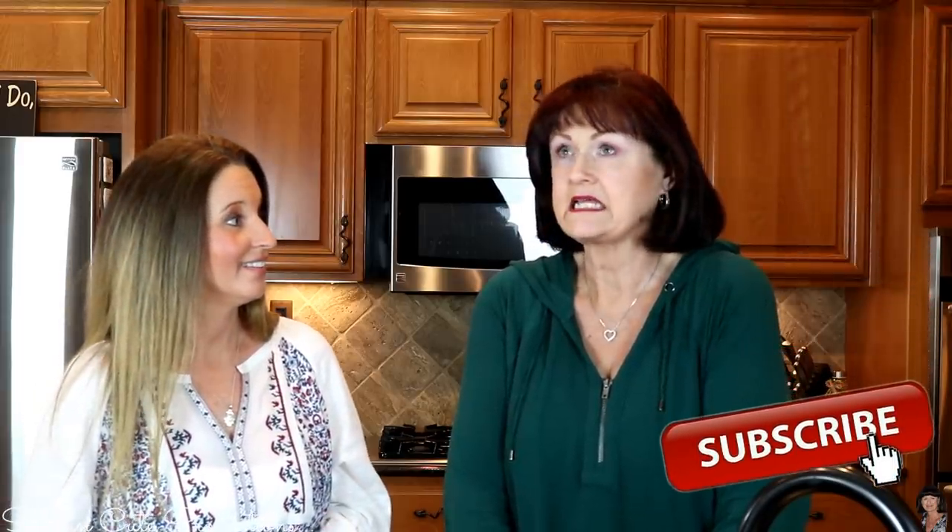Hey everybody, welcome back to In the Kitchen with Kathleen, where Kathleen is teaching me everything there is to know about being in the kitchen. Easter's coming, which makes for more amazing recipes, desserts, and dishes. What are you bringing to us today? It is a lemon cheesecake mousse — it is to die for. It's light but it has so much flavor, and with the lemons it just says springtime. I love that lemon and mousse.